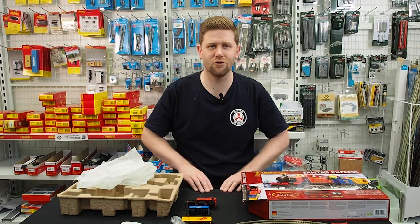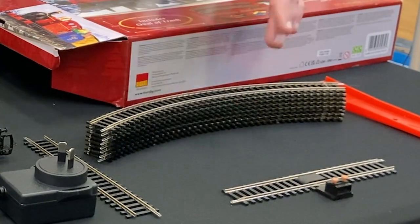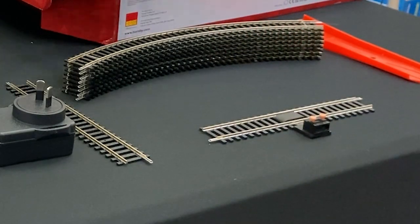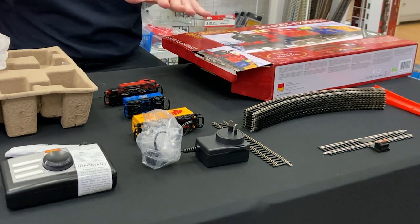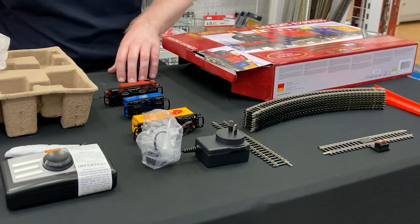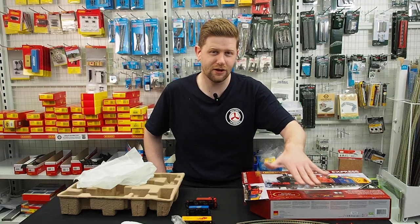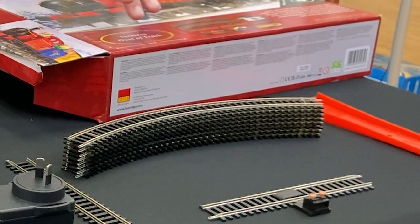So this is everything that comes in the box, all laid down in front of me. We have some standard radius 45 degree curves — we have eight of those. We have a standard straight and a power rail as well — everything you need to make up an oval set. Great to put under the Christmas tree for the little train to go around. Very classic 1970s style. And over here we have a railing tool, designed to line up the loco with the track to precision so you don't have any issues running your loco on the track.